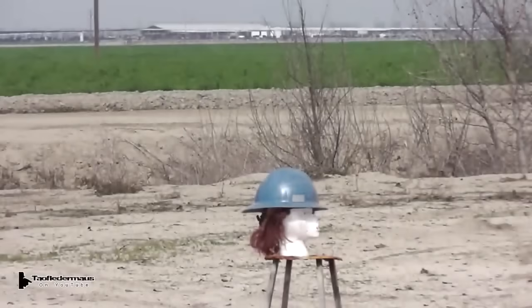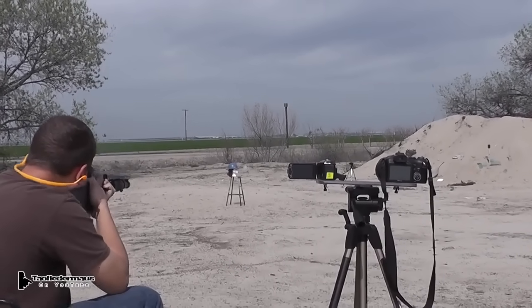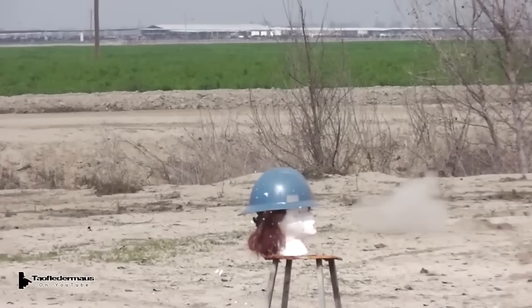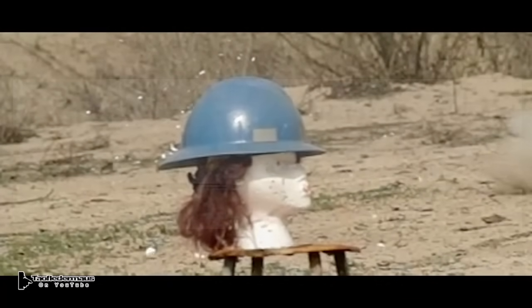We weren't sure how accurate these rounds would be. A good round will have consistent accuracy and will be able to hit a reasonably sized target time and time again. I had Darren the shooter practice a few shots with the wax slugs prior to shooting the ball bearings and he did pretty well. It's a little hard to gauge the elevation on a shotgun sometimes.